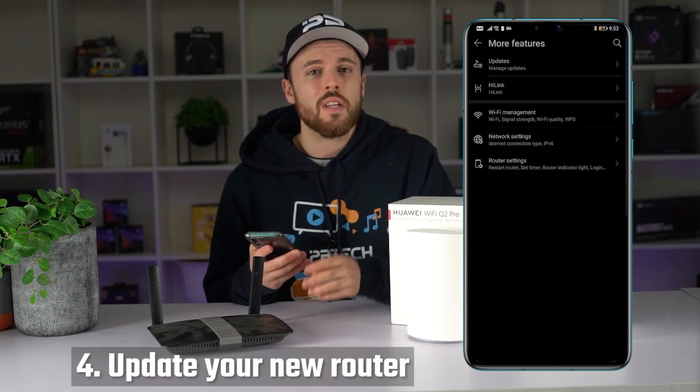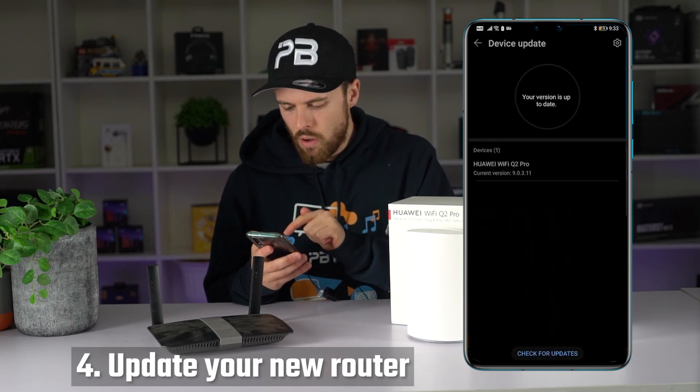Step number four, always update the firmware to the latest version. All topped up.